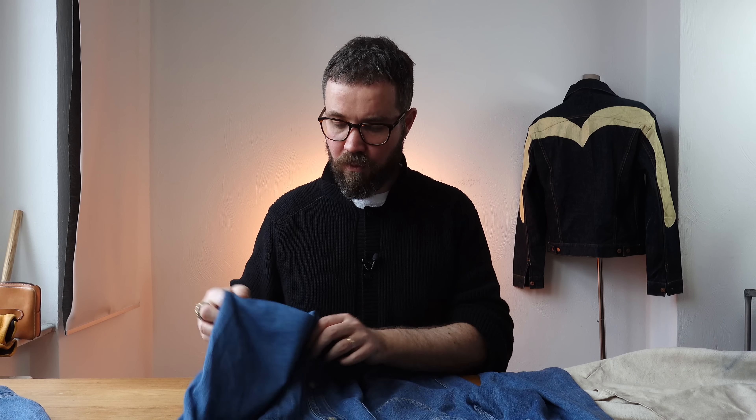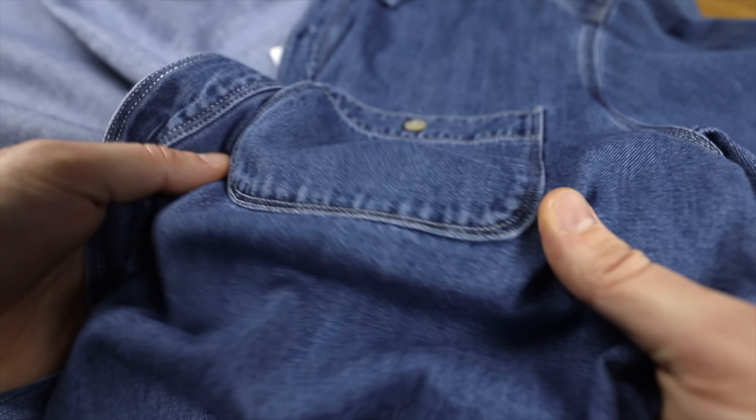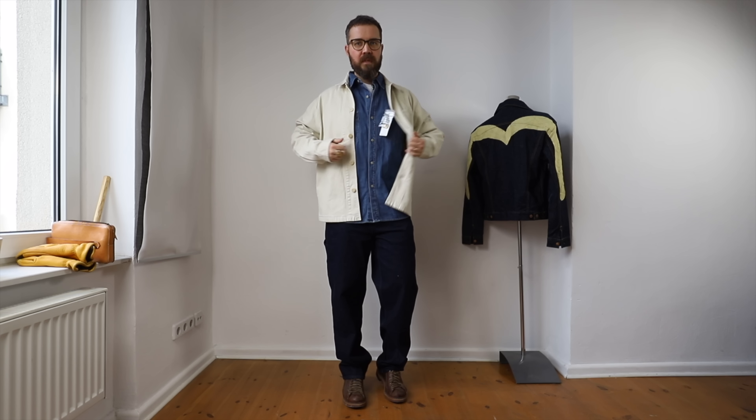The denim is a very wearable weight — I could even see this being comfortable in the hotter months. I'd put this around about six ounces, give or take. It's kind of hard to tell with this wash because that softens up the fabric. Speaking of that wash, you've got two options: this one, which I'd say is a mid-wash, and then a rinsed version — so not raw, just gone through a rinse to soften up a little, with a much deeper, darker tone. I went with this mid-wash because it added a little bit of contrast to the outfit, working well with the deep indigo work pants and the ecru jacket.